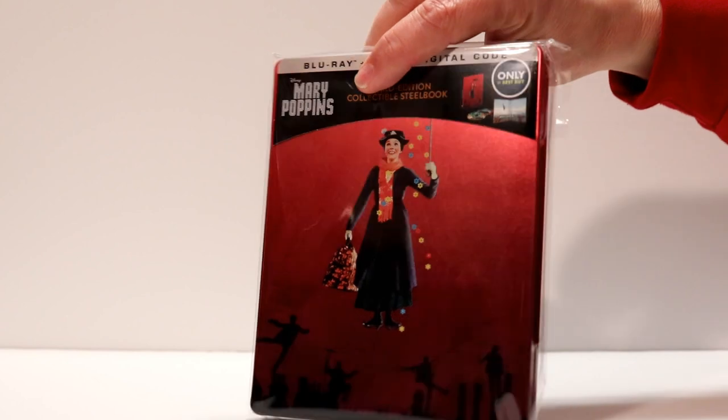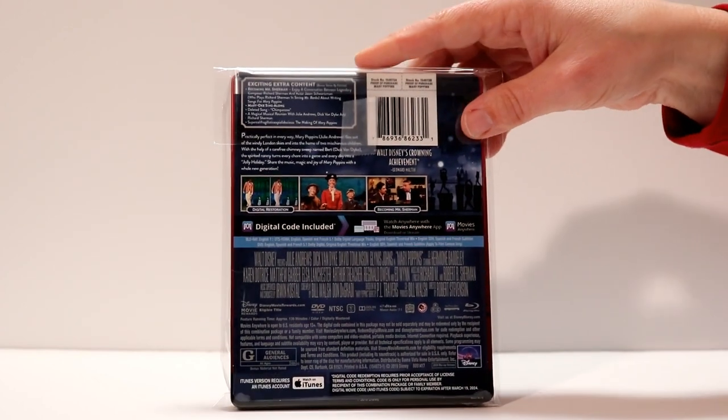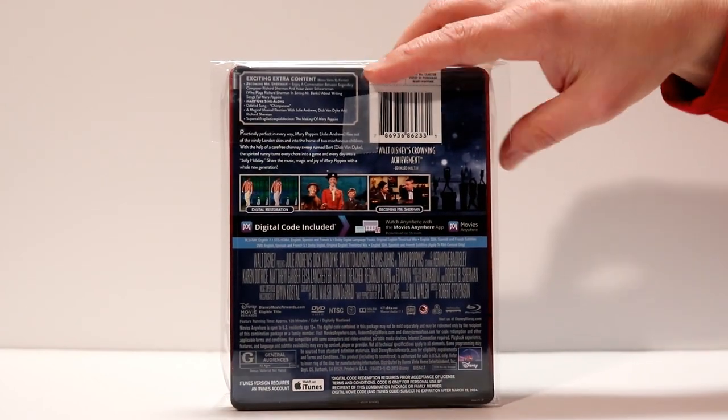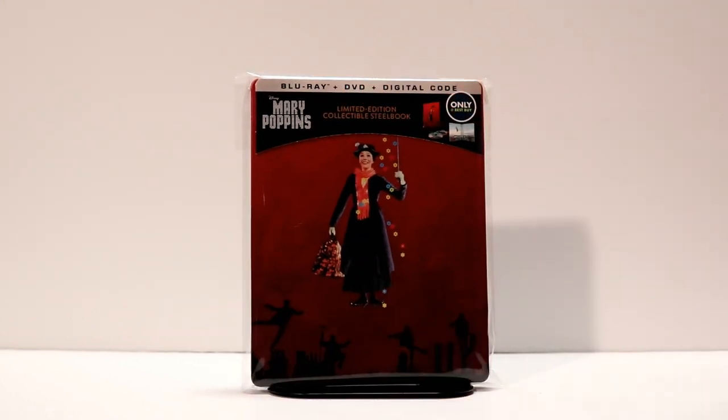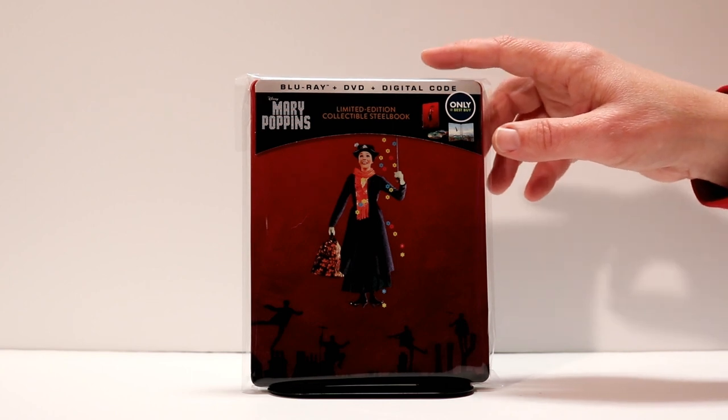I have gone ahead and put my steelbook into a sleeve so I can keep it from getting scratched and smudged. If you would like to know more about these plastic bags, I do have a link in the description box below for Amazon if you would like to check that out. They do help keep your steelbooks from being scratched, and I also like to put my nice slip covers in these bags, so definitely check that out if you're interested.